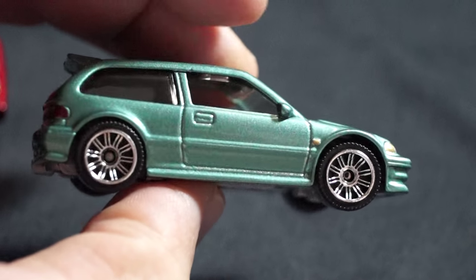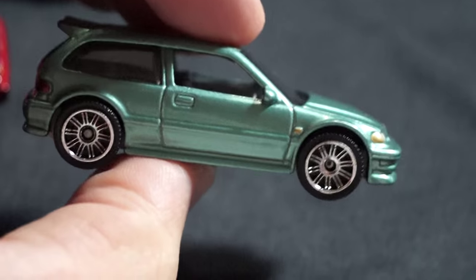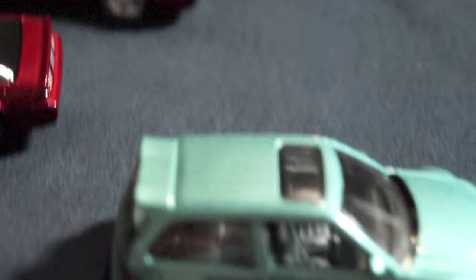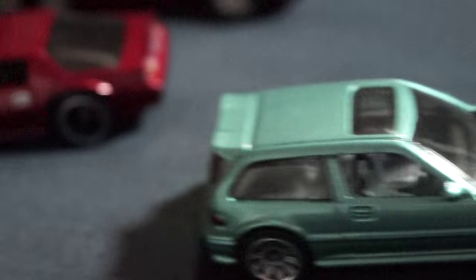I put some Matchbox shoes on it. I think it looks A-OK in my books. Let me know what you guys think — I think it looks pretty cool.